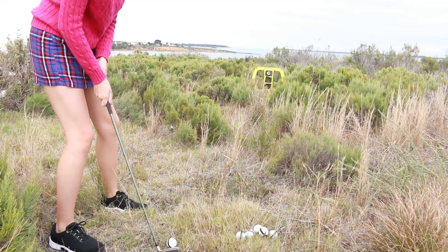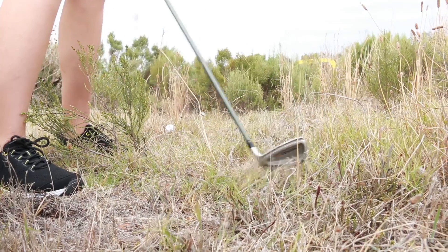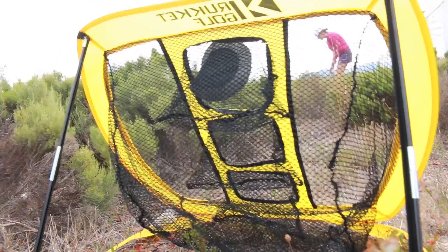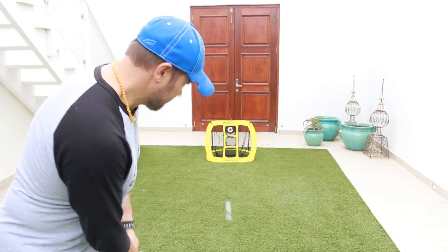Now as all golfers out there know, practice makes perfect, especially when it comes to chipping. Something like this is a lot of fun, but it's also going to help improve your skills as well.